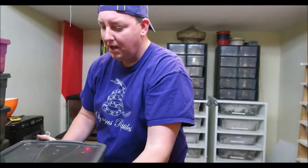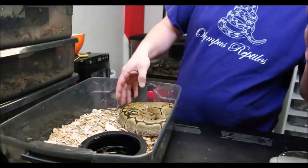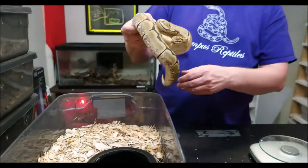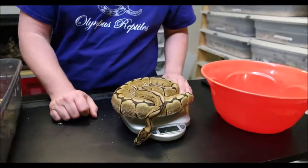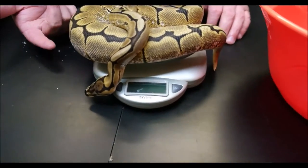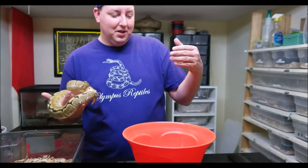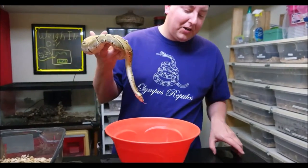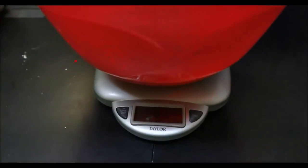First up is our girl Nike — she's a spider ball python. One thing you'll notice pretty quickly is that snakes won't stay on the scale, so you won't get an accurate measurement. The way to combat that is to use a bowl. We zero out the bowl on the scale first, and then we can simply set her in there and get the reading.